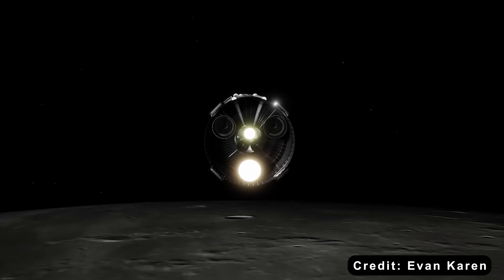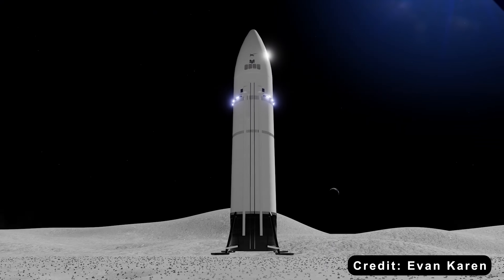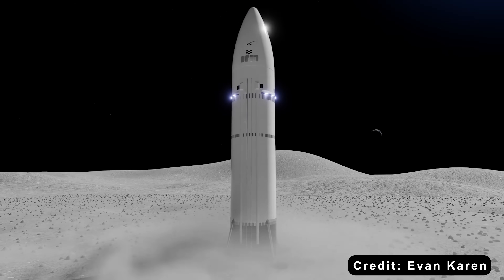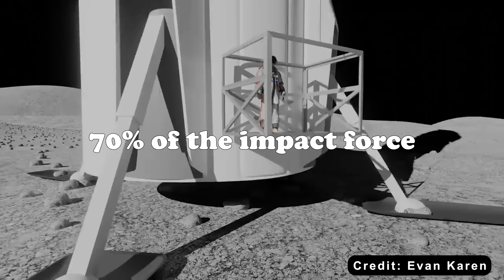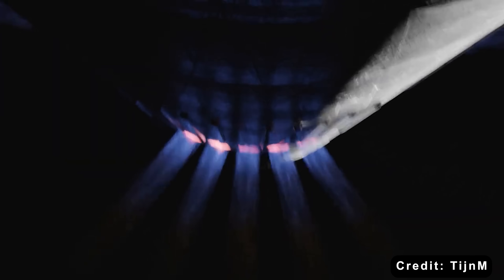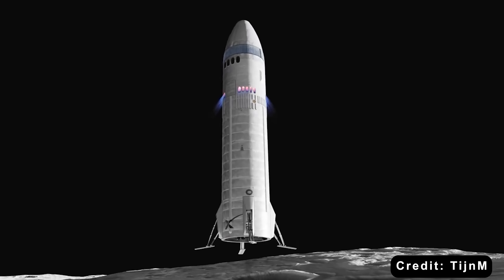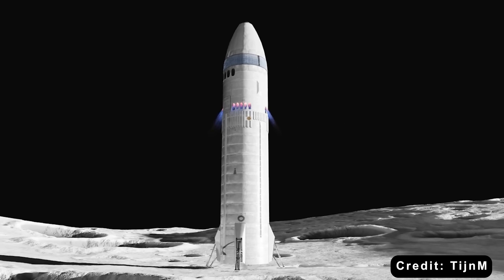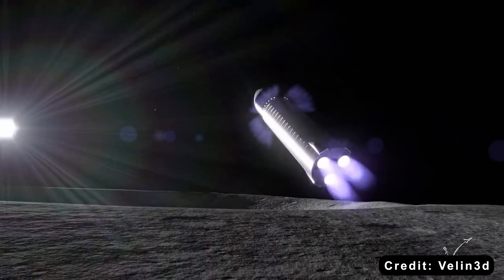Beneath it, a crushable skirt of 3D-printed aluminum mesh would act as a shock absorber, deforming in a controlled way to soak up landing energy. In theory, this system could absorb up to 70% of the impact force. During the final 10 seconds before touchdown, the Raptor engines would throttle down to just 5–8% of their power, slowing Starship to a gentle descent speed of less than 1 meter per second. It would be a soft landing — not on legs, but on a metallic hull strong enough to survive the moon's hard embrace.